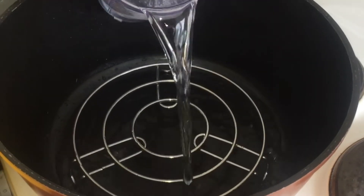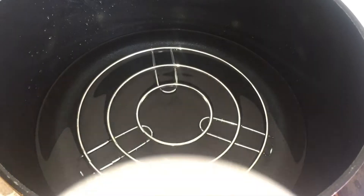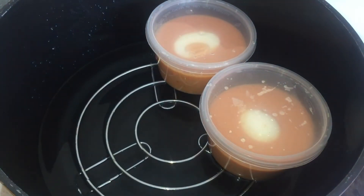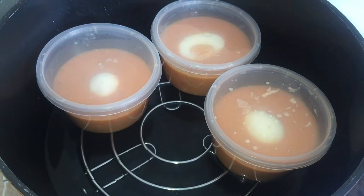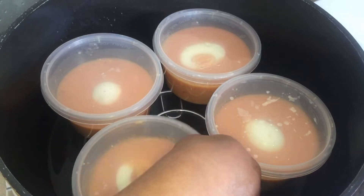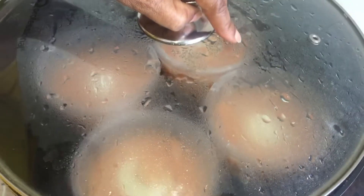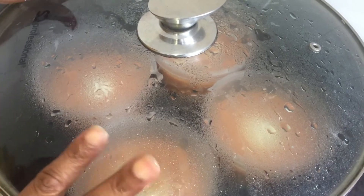I add a cup of water into the pot, then I add the moi moi inside the pot gently. Just have to be careful not to burn yourself. This one contains only four bowls, so I'm going to cover and leave it for about 50 minutes to one hour.